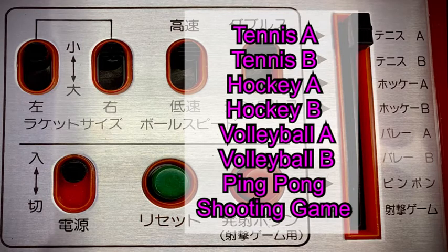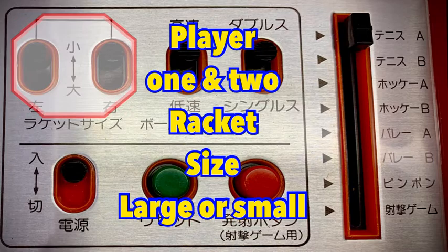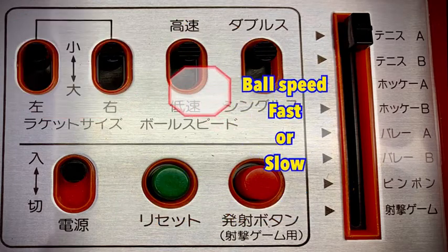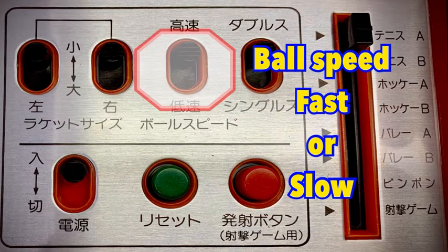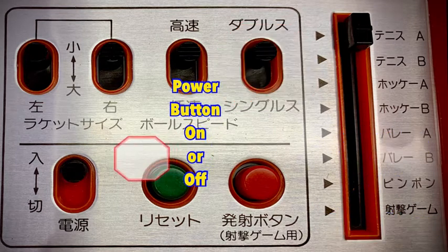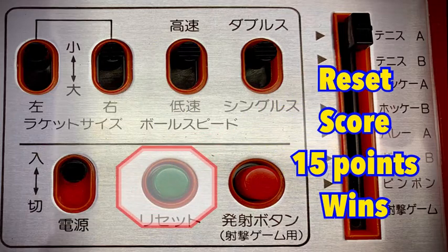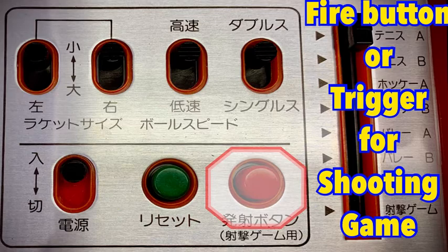The 8 game modes available are shown here. Player 1 and 2 racket size buttons are shown here. Puck or ball speed selection is the third button from right on the top row. Top right button is the singles or doubles selection slider. Bottom left is the power slider for on or off. The green button in the lower middle of the control panel is the reset, and the red button on the lower right is the fire button, used for the shooting game only.